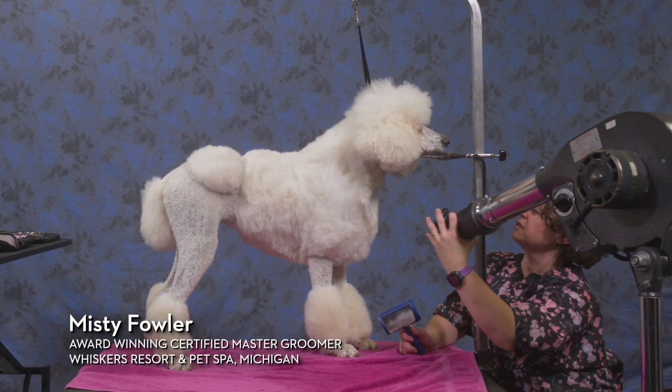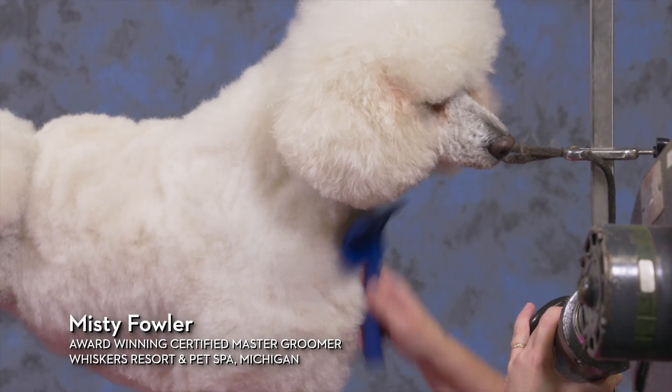Come down here and work on her chest. This is one of the areas I saw some tangles and mats.